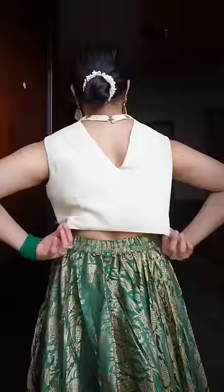Hi guys! Today I am sharing a very amazing trick. I have a crop top and a very loose blouse — I had a chain on this side.